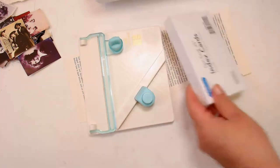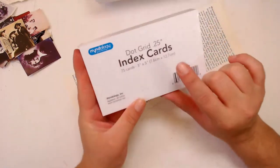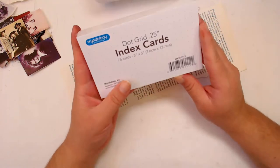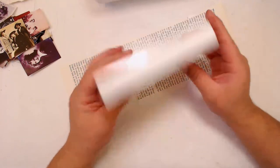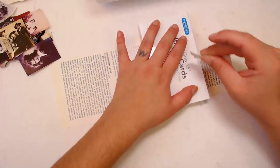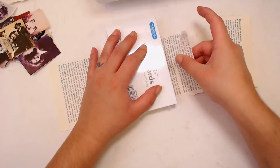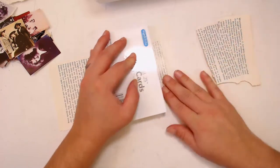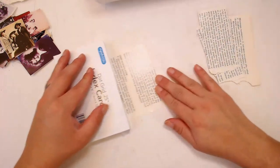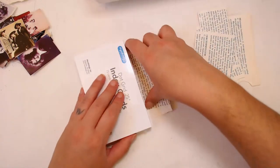I bought these new index cards and they have dots on them, so they're maybe more for bullet journal people, but I just got them because I like the idea of having a dot grid. Okay, that's a little straighter than what it was — I prefer that much better. I legit don't know where my straight edge is, which is funny because I was staring at it all day today.